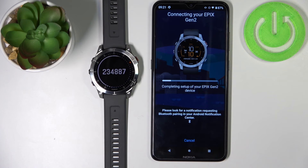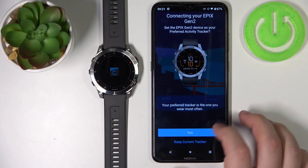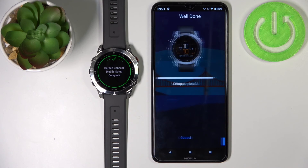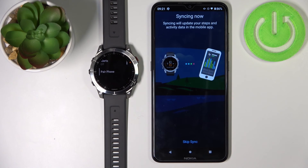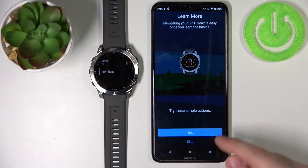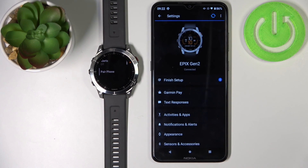Continue pairing the device and wait. Then tap next. Again we can set up the sleep time. Tap sync now. It won't ask for permissions again since I already allowed them during the first setup, but if you didn't, it will ask you again. Now tap on finish, skip the tutorial, tap finish, and there we have it. You can tap on the icon and see our device page. And that's how you pair this watch with your Android phone.